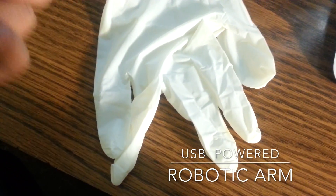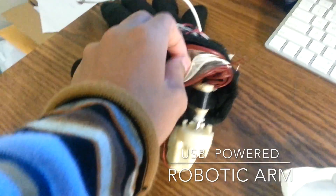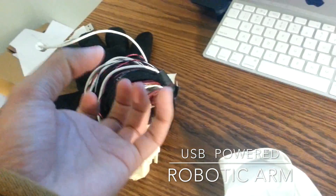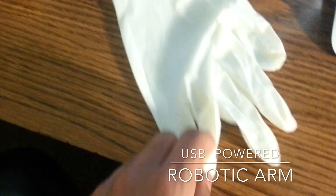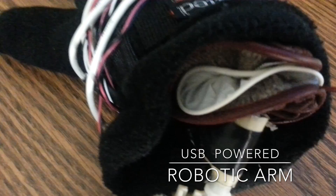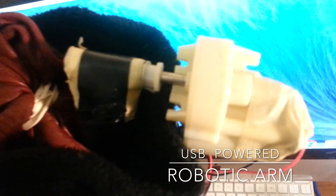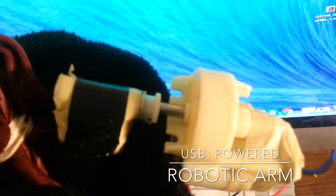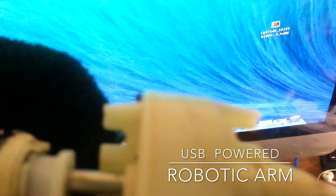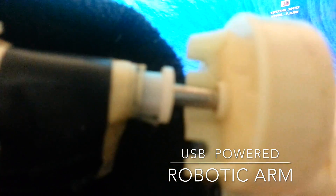I inflated this plastic glove right here and put it inside the other glove — as you can see right there it's inflated inside so it can look puffy and stand up. I connected the servo motor to the glove inside. I did a lot of work super gluing it and everything like that.